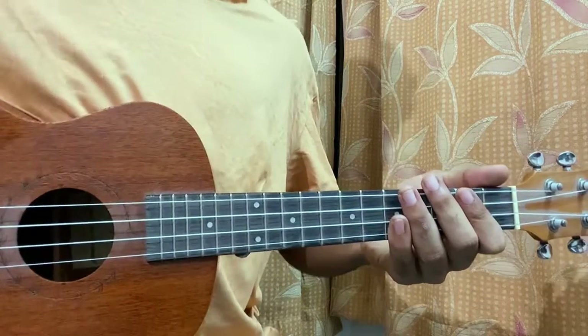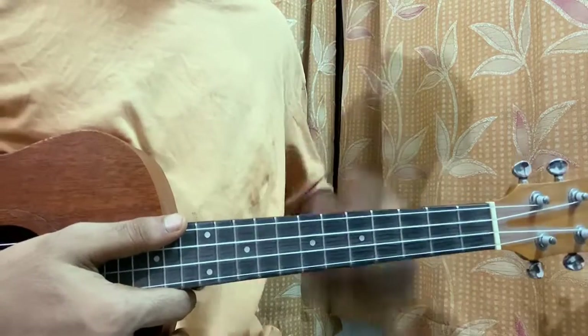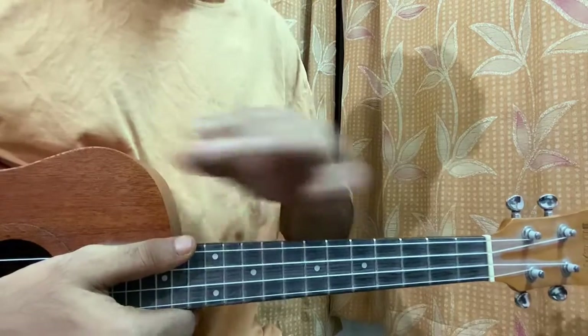Let's have a quick look at Daydreaming by Harry Styles. Pretty easy song, so let's jump straight into the lesson. No keyboard required. We'll have a look at three chord shapes, one main chord progression, and that's the whole song.